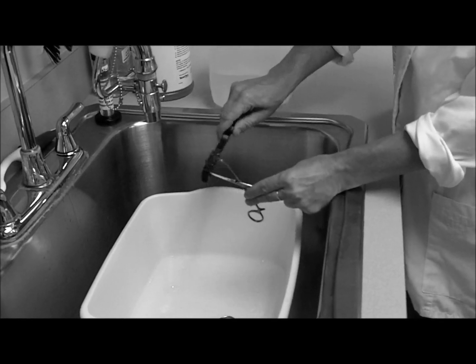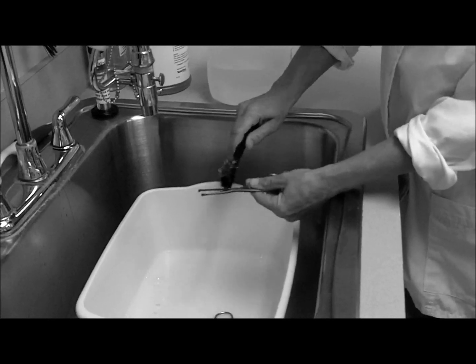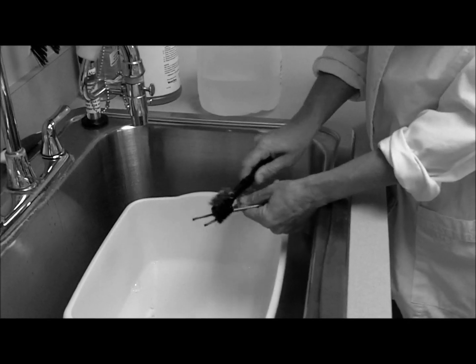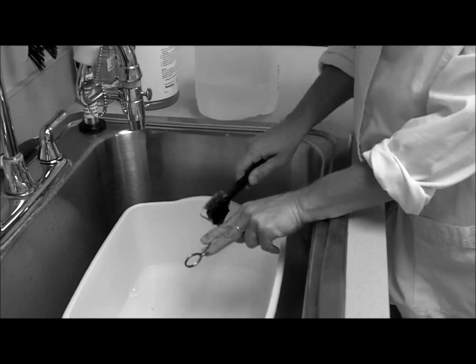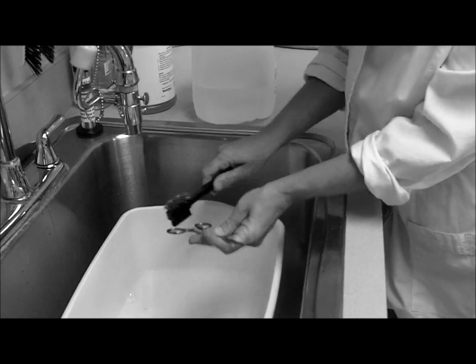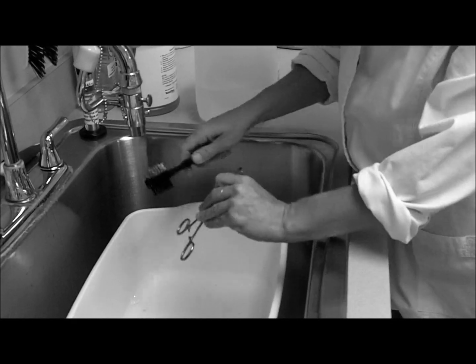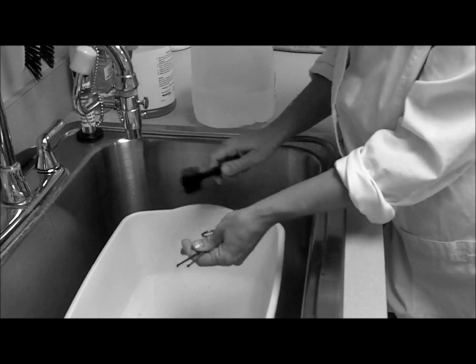First, you start with the tip. Then you move to the box lock, down to the shaft, to the ratchet, and then to the ring handles.